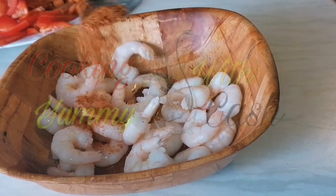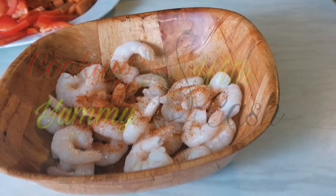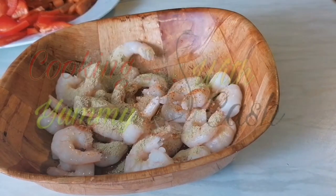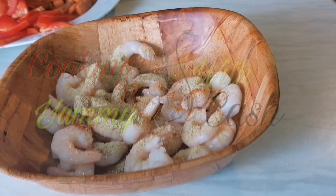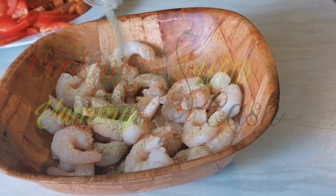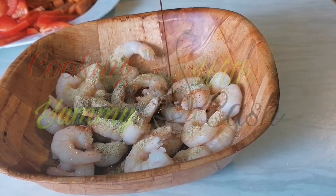My prawns are neatly washed. I added all my spices — that's ginger powder, chilli pepper, white pepper, garlic powder, and black pepper powder.